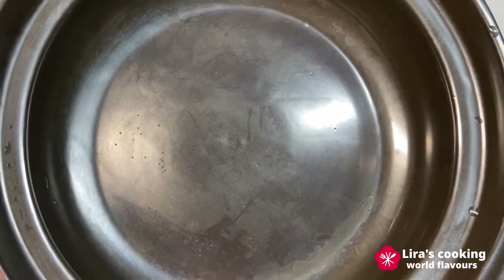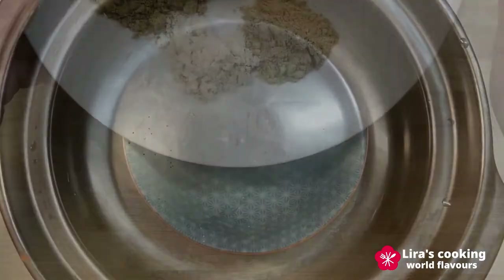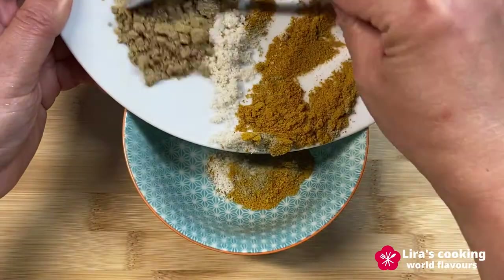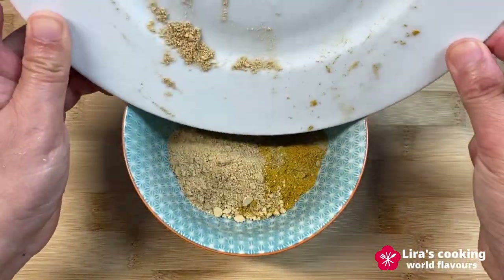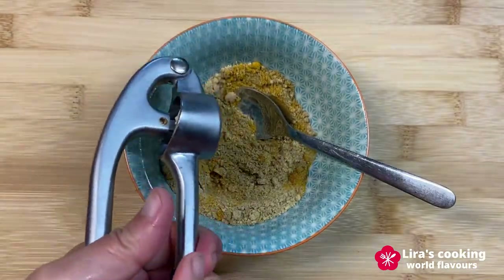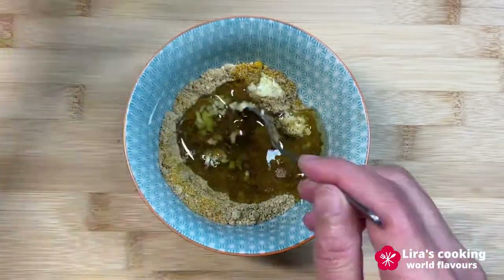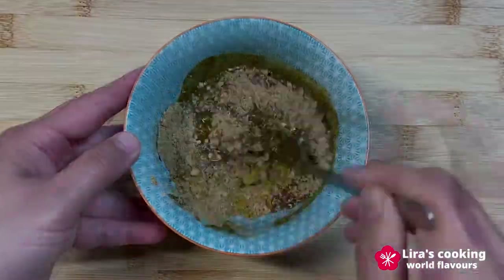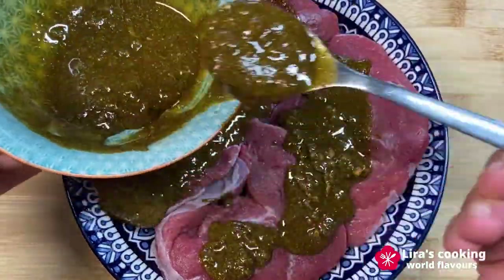I don't have traditional Tajine cookware, so I will use a ceramic pot. First step, we prepare the sauce to marinate the meat. Put all the spices in a bowl, then add some garlic and olive oil. Mix them well, using about two-thirds of the mixture to marinate the meat, and then keep it in the fridge for about half an hour.